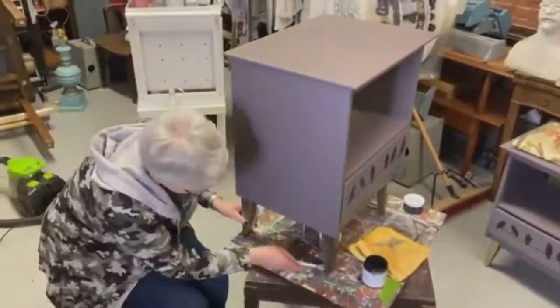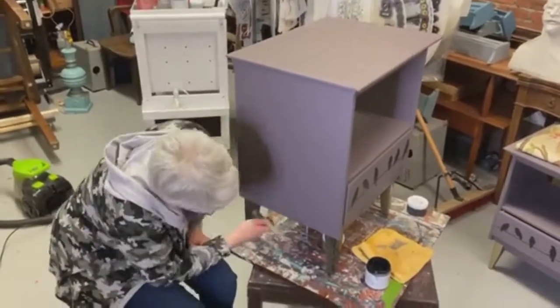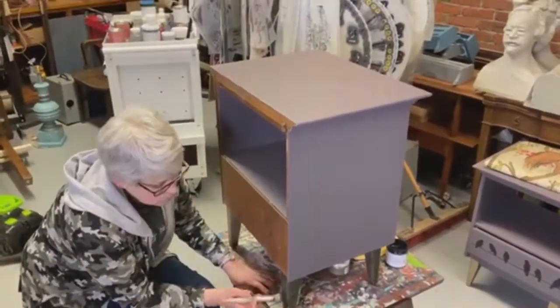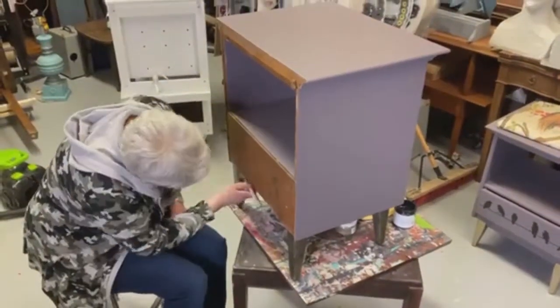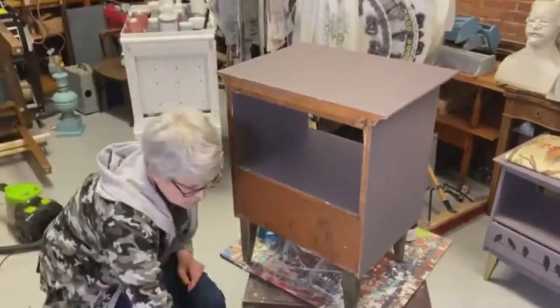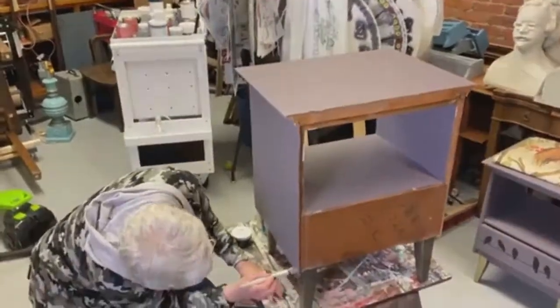You don't need to use a tremendous amount of this — it goes pretty far. Now I'm gonna sort of dab it back, so I'm kind of just dabbing this on like I would stencil.